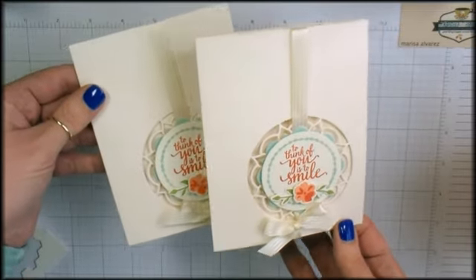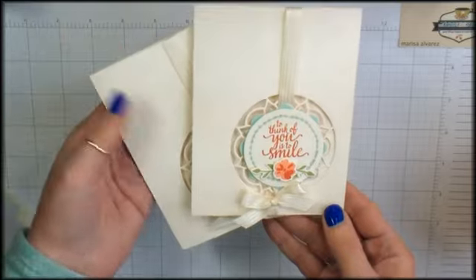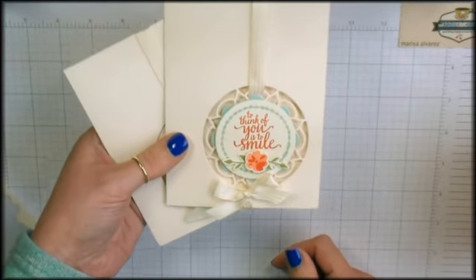If you have any questions about this or about the Eastern Palace Suite and the bundles, email me at marissa@kitchentablestamper.com. Thanks for watching!